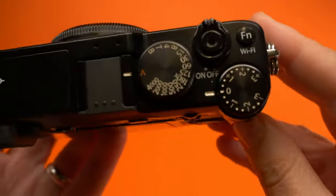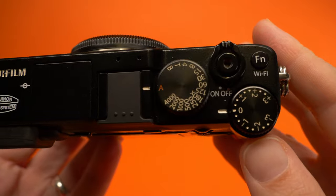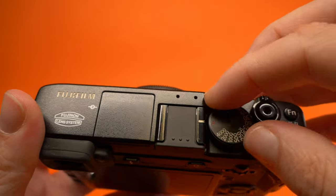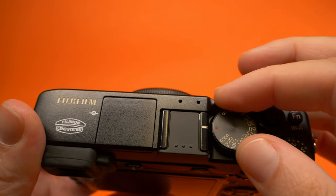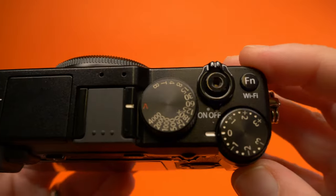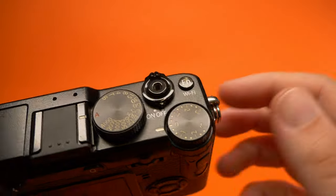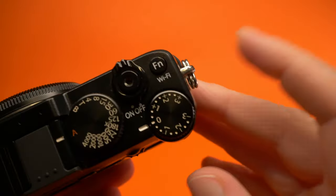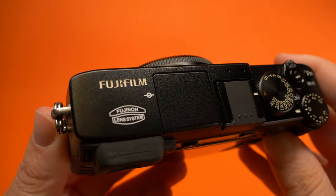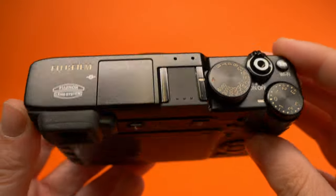At the top, in typical Fujifilm fashion, we have our exposure compensation wheel and shutter speed dial. Unlike other Fujifilm cameras, there's no button to lock the shutter speed in position — it just locks in place on its own. The shutter button also has a thread so you can pop in a little threaded cable release, which is very retro. We also have a Wi-Fi and a function button. Moving across the top it's pretty flush with not many other buttons.